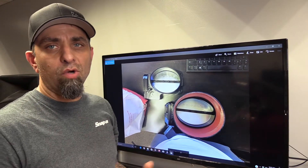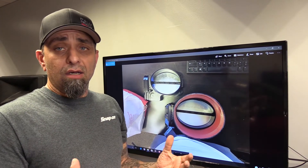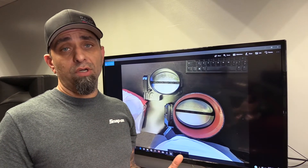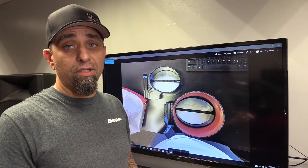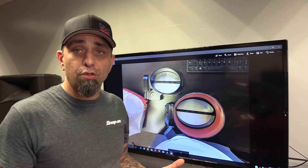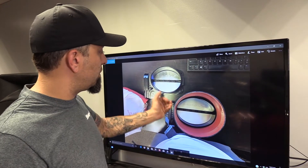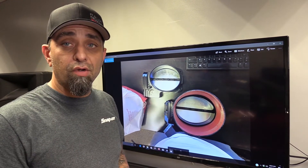Hey, what's up? Ken from Palm Beach Dyno here. I wanted to do a quick update on the new Whipple throttle body — some of you may have seen it on Facebook, or this may be the first time you're hearing about it. It's for the 2.9 liter front feed, and here it is right here. This is the 132 millimeter, and this is the 150 millimeter throttle body.